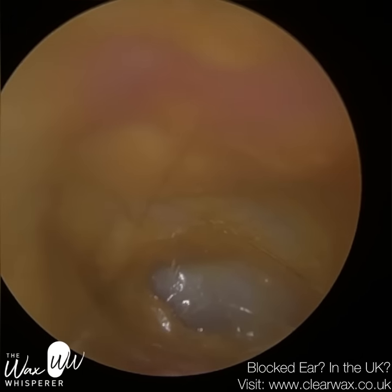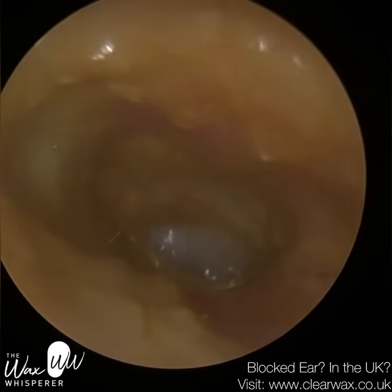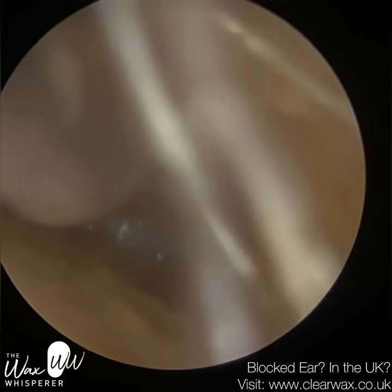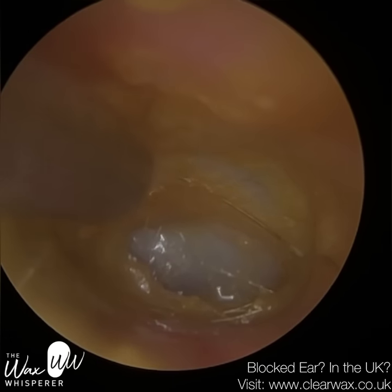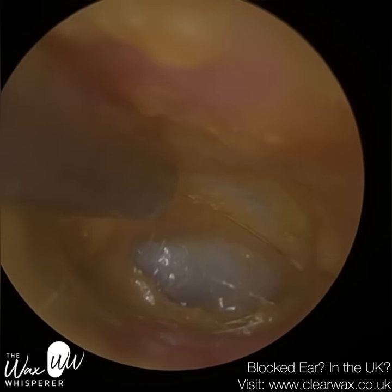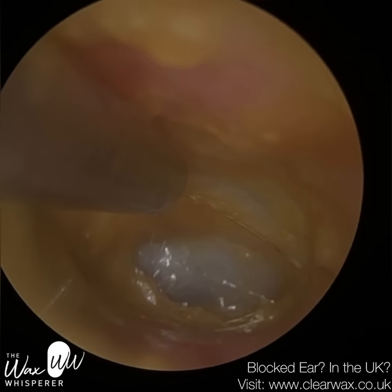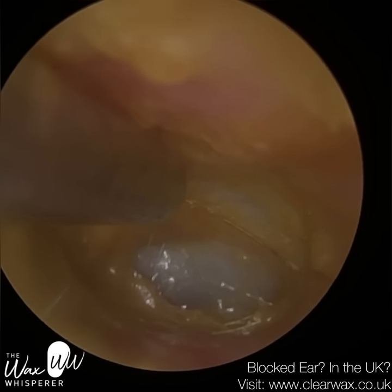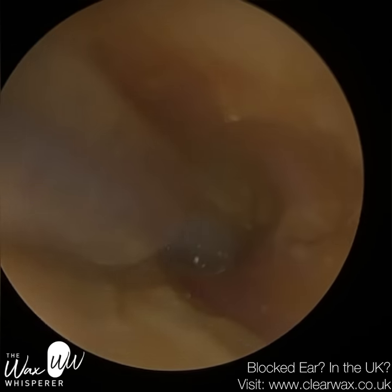Now we can see the majority of the eardrum, and at this stage this patient could hear significantly better. Everything else from here is a bonus. I know some people are not going to be happy at the end of the video because there's a bit left here and there, but my main objective is to get this patient hearing and not to cause any discomfort in that process, which thankfully we've managed to achieve. The patient is very grateful again. I'm now just going to spend as much time as possible to remove this, and I'm trying to do this without touching the canal wall.